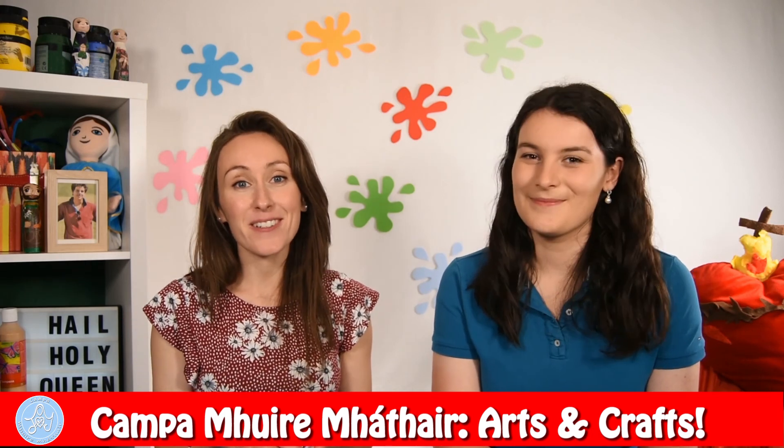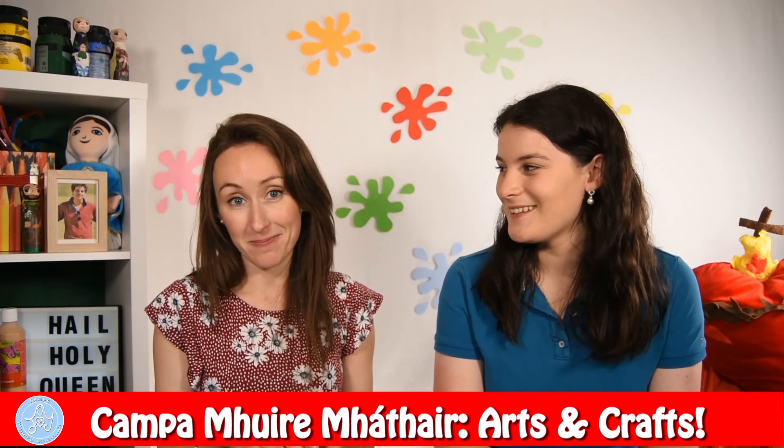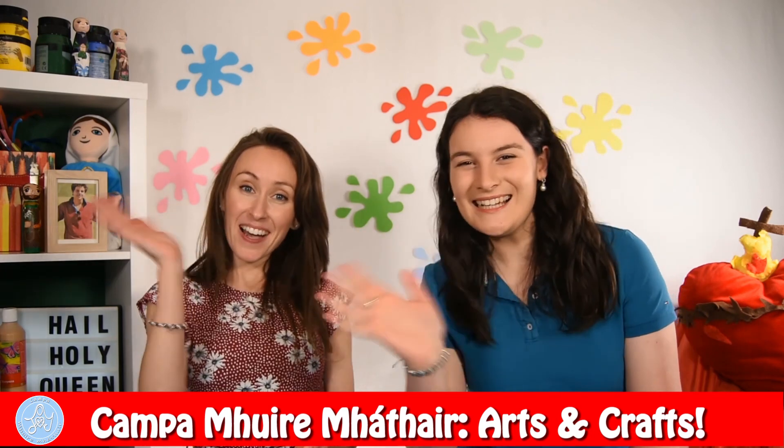We had so much fun with you, boys and girls, and we look forward to seeing you again soon. God bless! God bless! Bye! Bye!